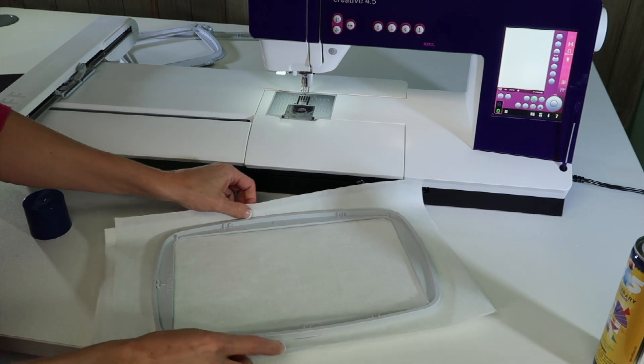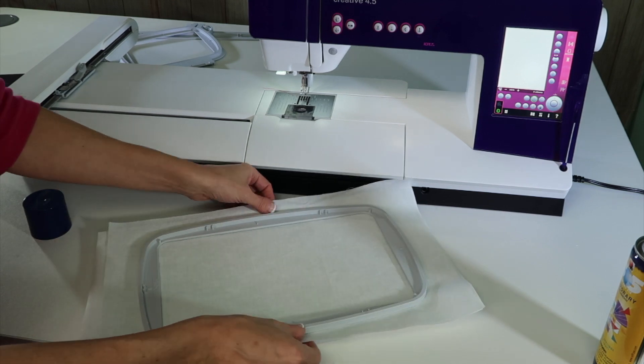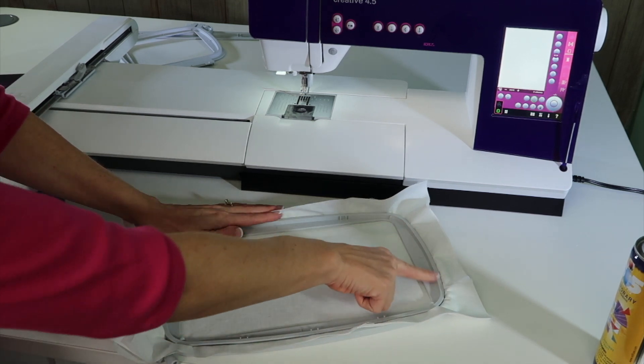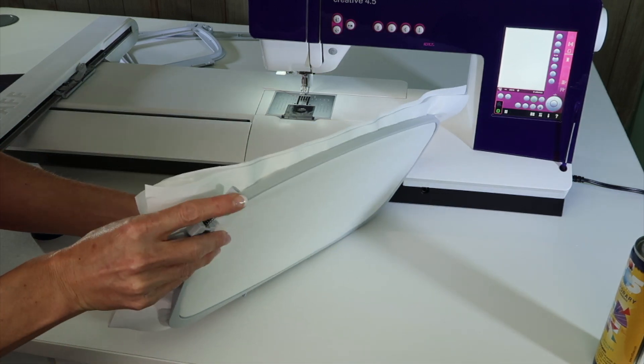Go ahead and get this in. If you have lines, you can use these little marks right here and here to help get that in nice and straight. Today I'm not worrying about straightness — I'm just doing some test embroidery. Notice I'm putting the top edge in first, rolling this off the edge of the table to make sure that this little part will flip in.